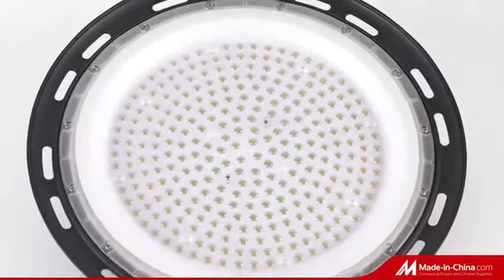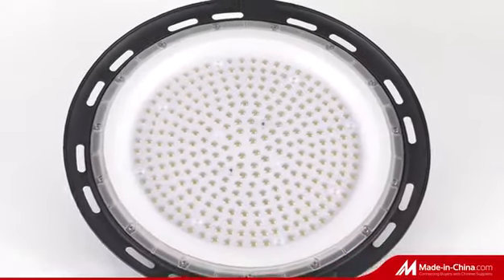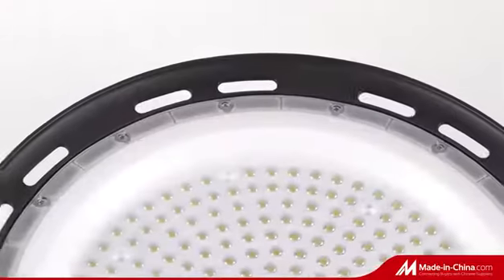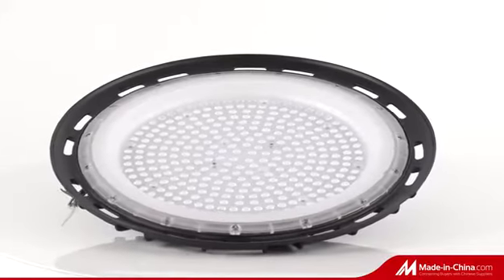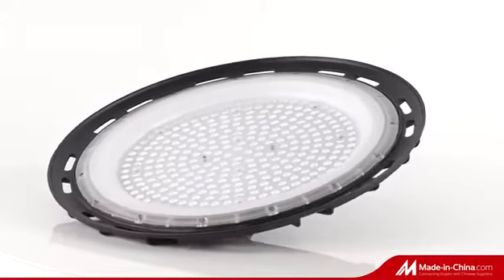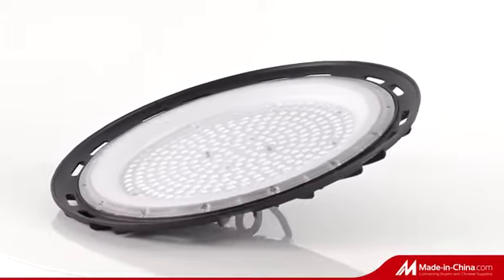Zhehai Lighting LED Hi-Bay HP03 series with unique heat dissipation design, PC lens cover, full aluminum die-casting body with rubber cable, 2 years warranty.